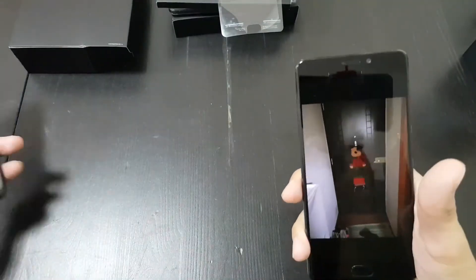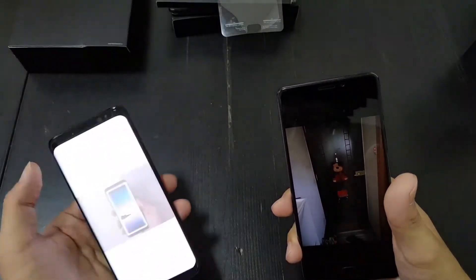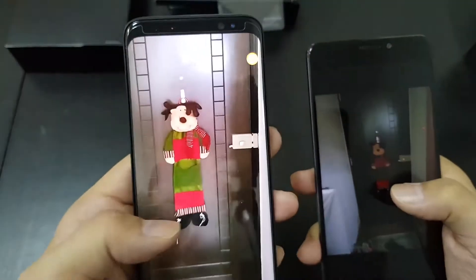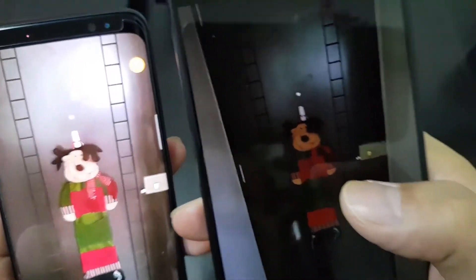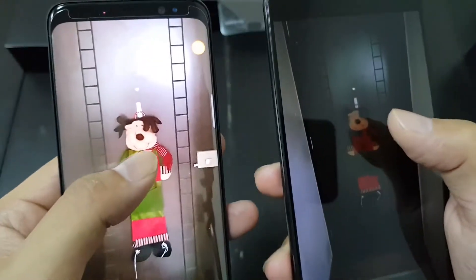Here's how the low-light shot turned out on the Meizu Pro 7 Plus versus the Maze Alpha — look at how much darker the Maze Alpha image is, it's like night and day. I also shot the same scene on the Samsung Galaxy S8. The S8 is obviously the best camera of the bunch, though it looks a bit artificially bright. The Meizu's color accuracy on the dog is actually better than the Samsung's, where it's a little washed out.